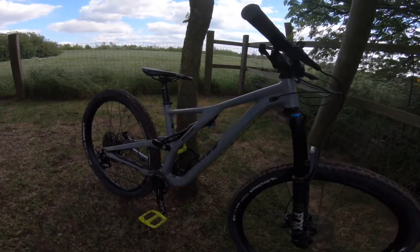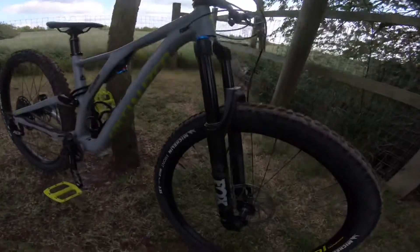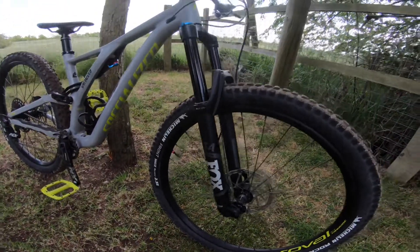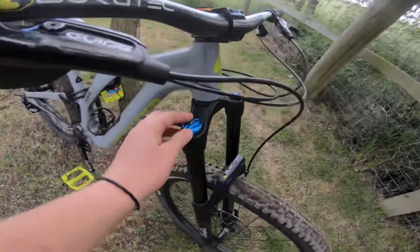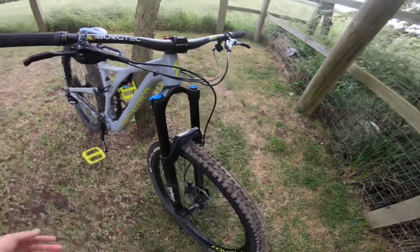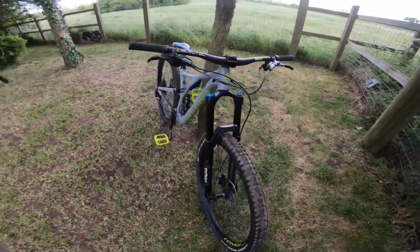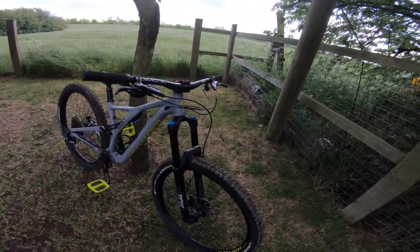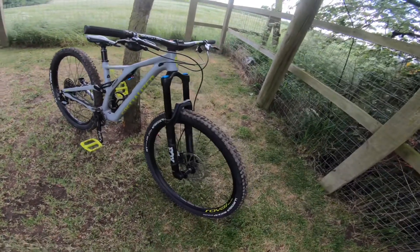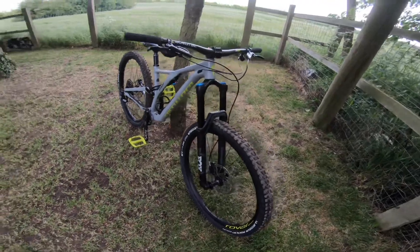On the front we've got the Fox 34 FLOAT forks — they're absolutely brilliant. The damper on this and all the dials are really nice; I really like the colour of them as well. It's an amazing fork with 150mm of travel and I can't say anything bad about it.